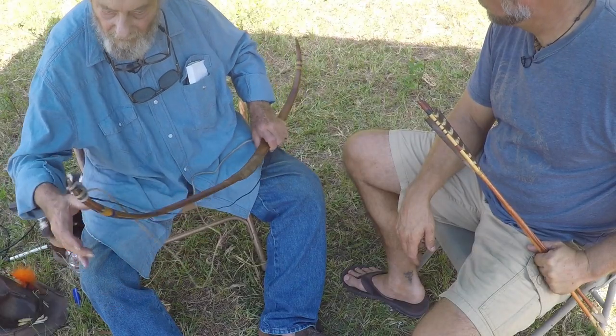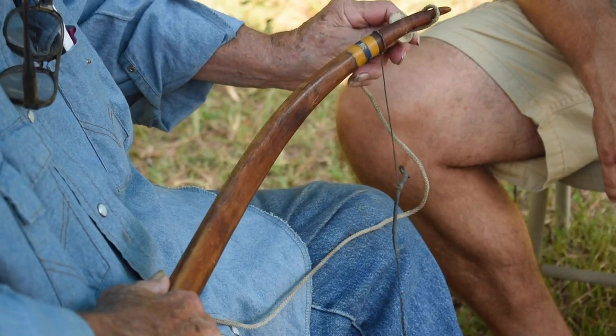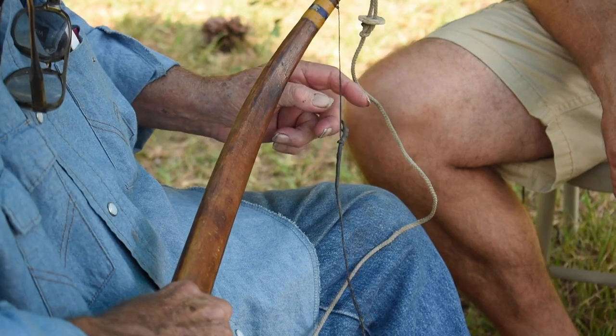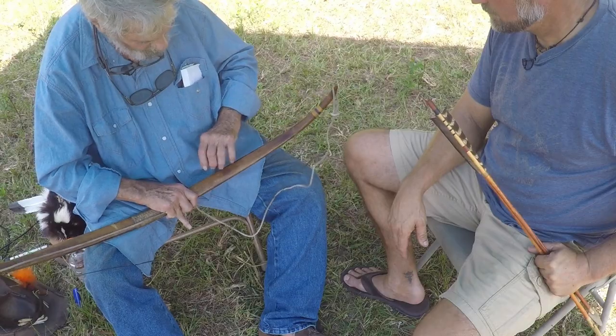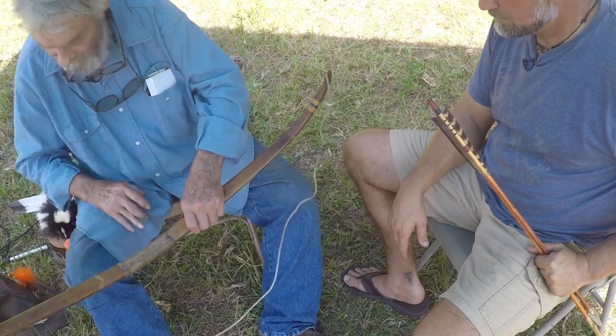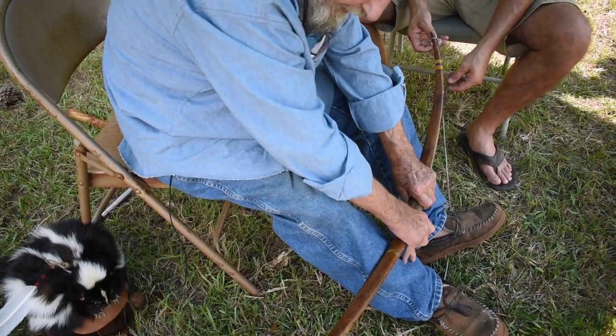Let me see the bow just a minute, Jay. We're going to take the cheater off and I'm going to string this bow so you'll know just exactly how everything's supposed to work. I slide that down and I put that right over the knot — just get it down like that. The bow is right there.